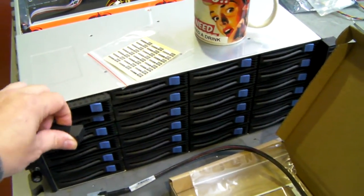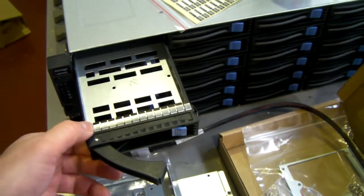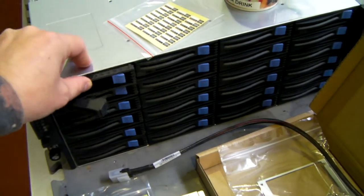It's got 24 hot swap trays which take both 3.5 inch and 2.5 inch drives.